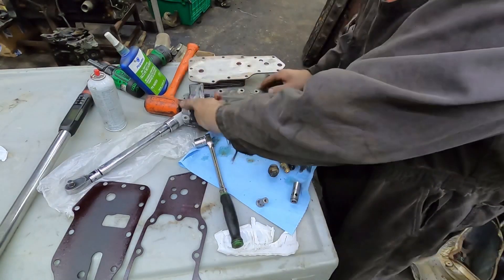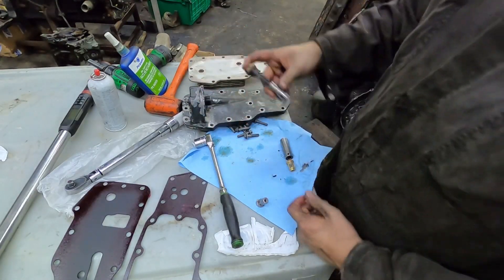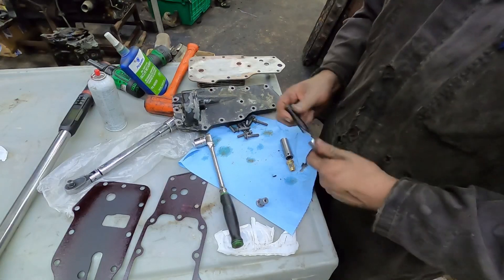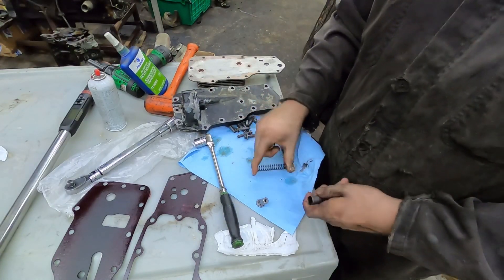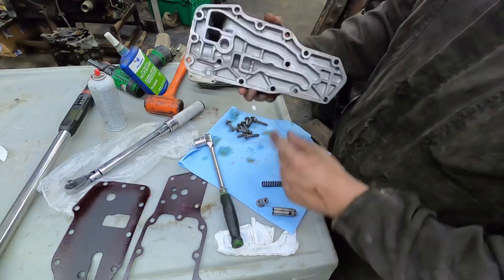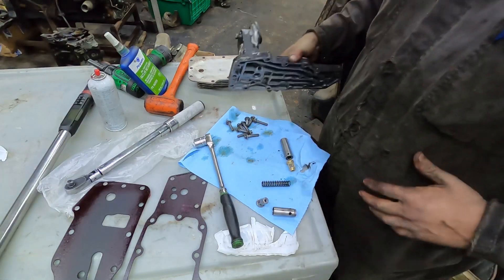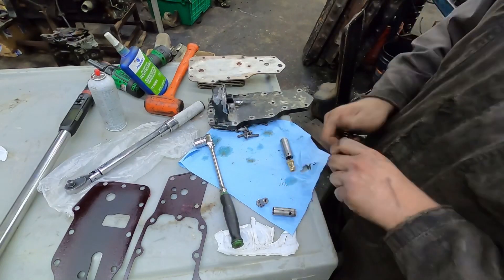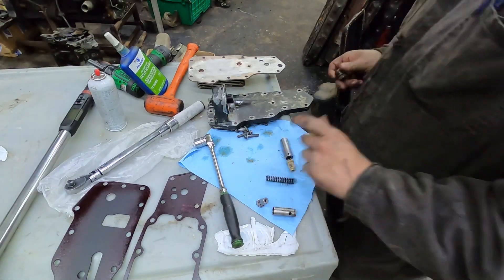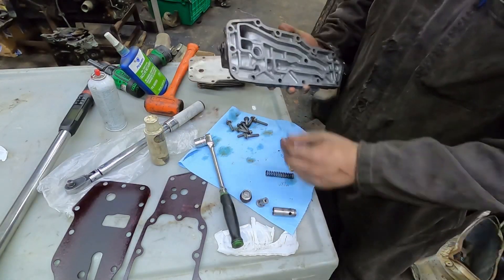This is your pressure relief valve - it goes in here. You don't have to replace this every time, but I do recommend replacing the spring unless you have a way of testing it. They're not expensive. As long as the plunger isn't scored up and the bore inside the oil filter housing isn't scored up, you can reuse that stuff. This one looks to be in pretty good shape so we're going to reuse it. I know this engine was running with good oil pressure even though it had a Castrol failure, so we'll reuse the spring as well.